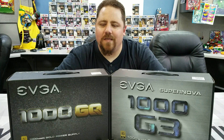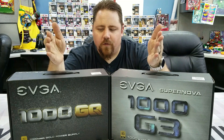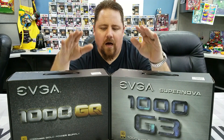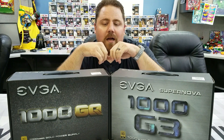Hello and welcome to Beyond the Routine. Today we're doing an unboxing comparison of two very similar EVGA power supplies — the 1000 G3 and the 1000 GQ. The first major difference pointed out is the warranty: the G3 has a 10-year warranty and the GQ has a 5-year warranty. The GQ says 'modular design' and the G3 says 'fully modular design,' and we're going to unbox these and deep dive to show you the true differences.